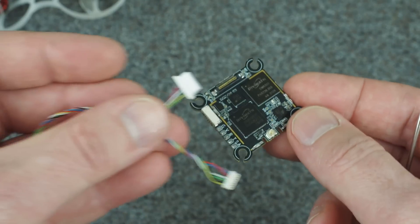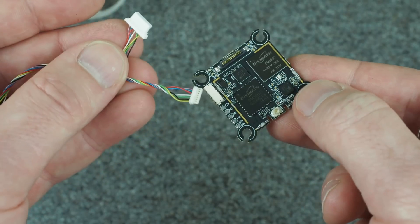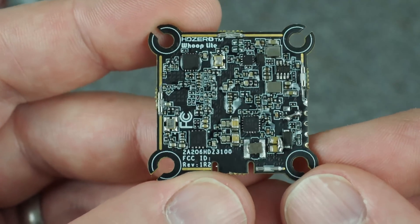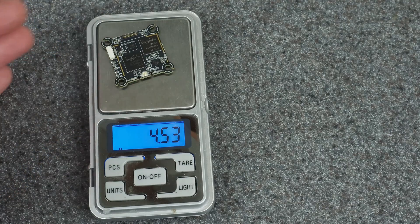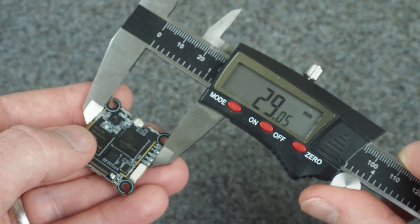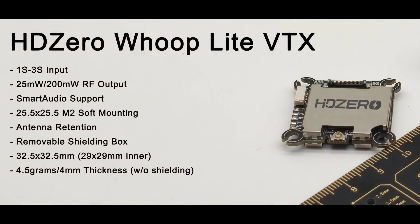To use this you'll need a cable, and it should come with one — one end goes into your goggles VRX and the other goes to the VTX. Don't lose that connector. Here's the back side — it says HD Zero Whoop Lite on mine. I can see this one was hand soldered in several places, so the final ones will look a little cleaner, but the same basic layout. The weight without any wires or grommets is 4.5 grams. The thickness is right around 1.2 millimeters, 32.5mm on the outer dimensions, and 29mm on the inner dimension.